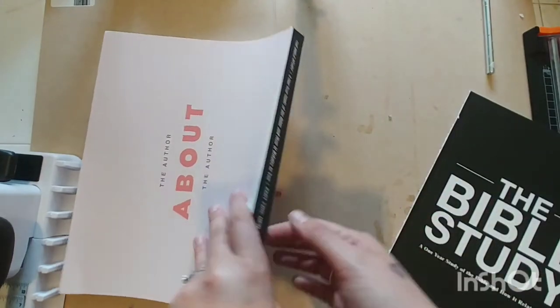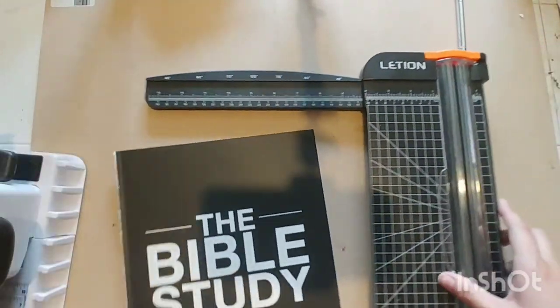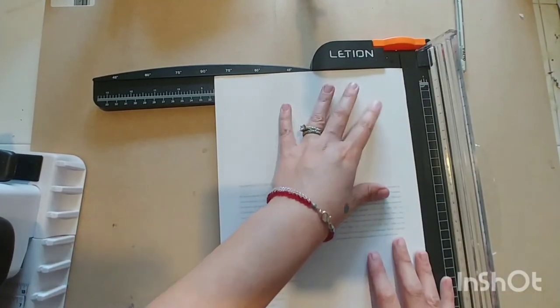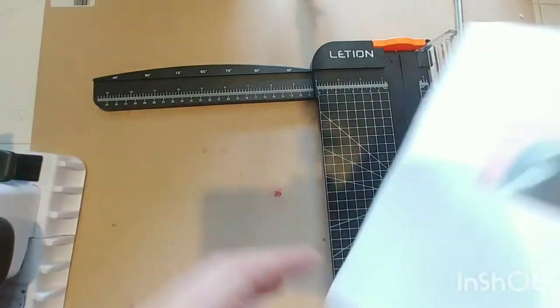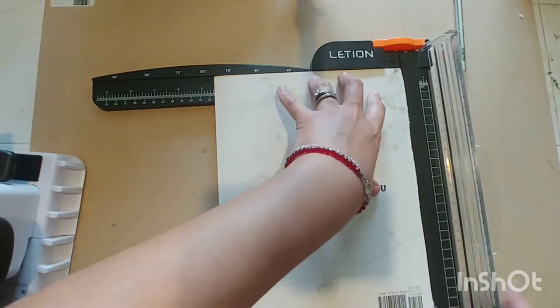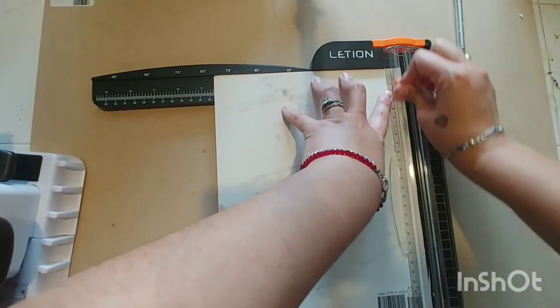I'm going to trim this down to eight and a half inches to get a nice smooth side. This book does measure eight and a half by eleven once done. I'm going just shy of eight and a half just to get that edge nice and clean and crisp.